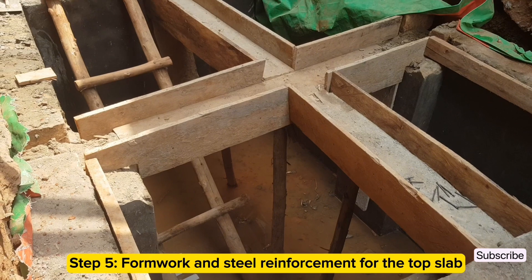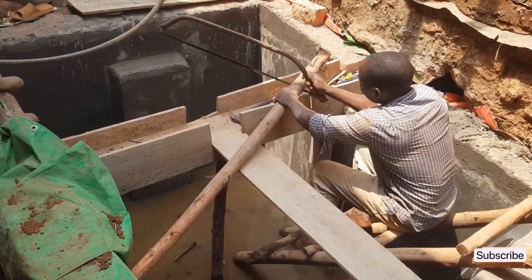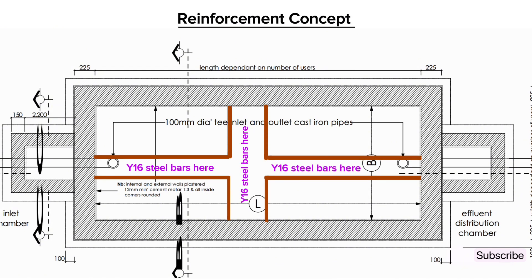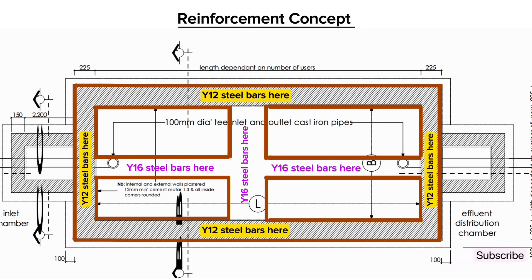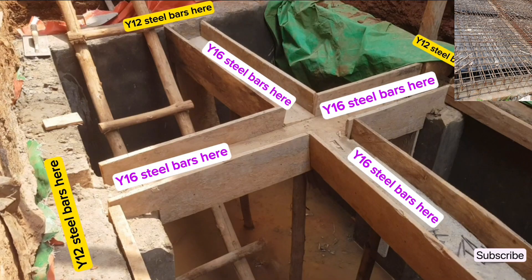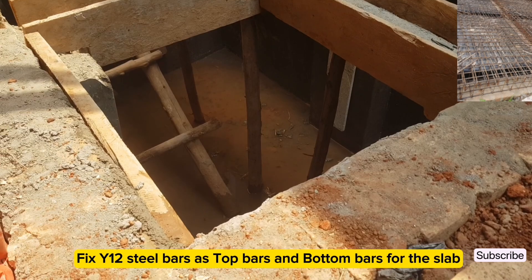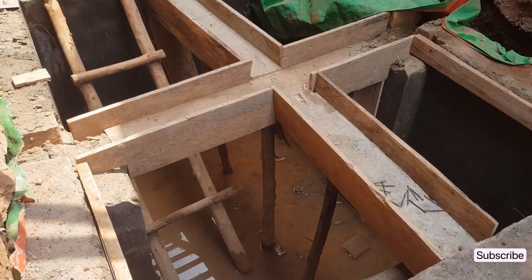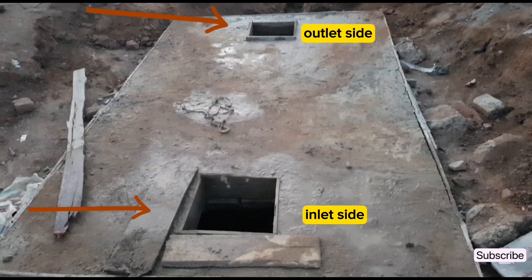The fifth step is to do shuttering and steel reinforcement for the top slab. For the middle cross beam, we use Y16 steel bars, whereas for the beams on the sides we use Y12 steel bars since the walls provide extra support. Y16 steel bars are used for the cross beam since there is no supporting wall in the middle. Fix Y12 steel bars maintaining a spacing of 150 millimeters for both top bars and bottom bars. Be sure to leave two openings as inspection chambers to ease repair, both at the inlet side and the outlet side.